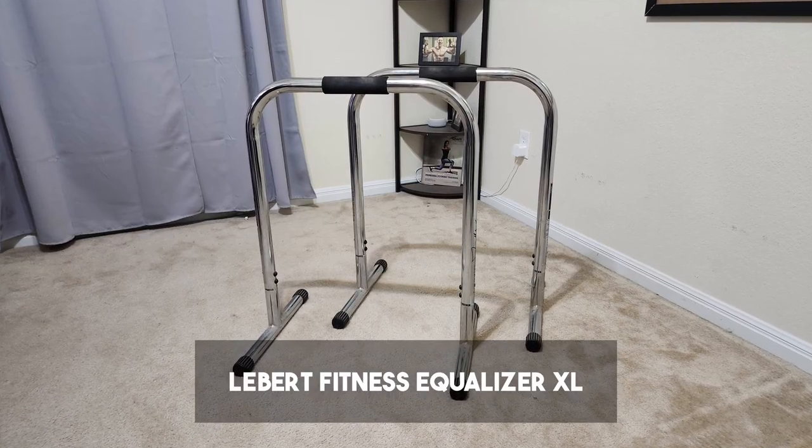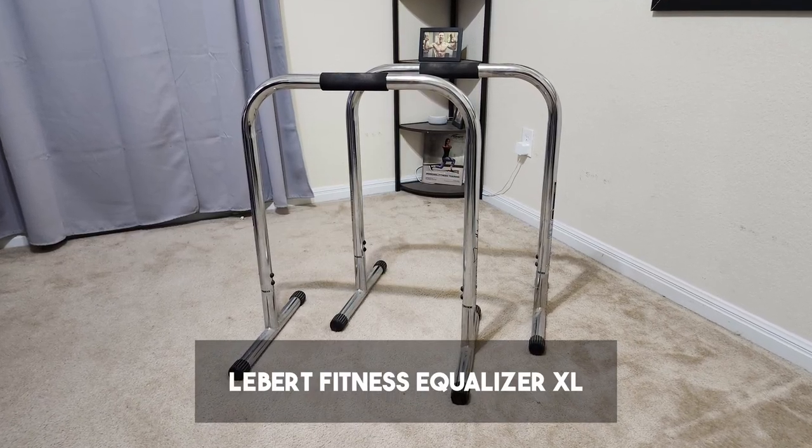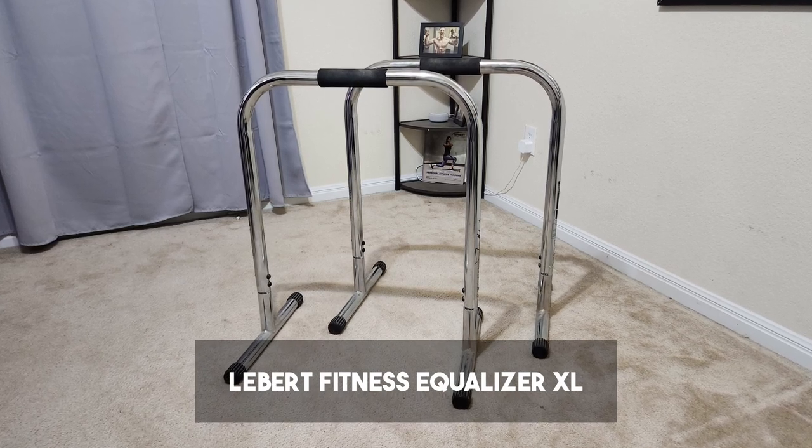The next item is going to be the Liebert Fitness Equalizers Dip Bar Station. I personally have the XL Signature Edition, which is the most expensive, but depending on your height you might go with a different one — I'm 5 feet 11 inches, so the XL is the one that works best for me.